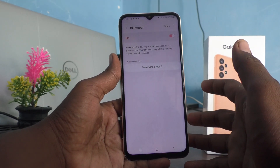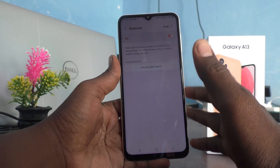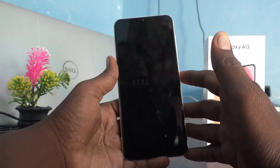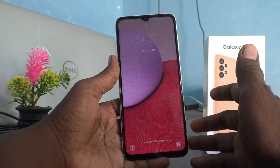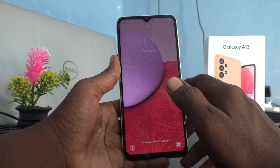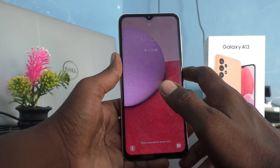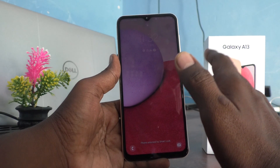No device is found as of now — I don't have any accessories right now so I cannot show a live demo. But you can easily set it up by pairing with those devices. With those devices in your surroundings, you can easily open your phone without putting your pattern every time. So in this way you can easily set Smart Lock — that is the third option.